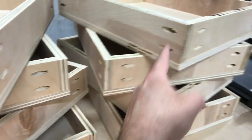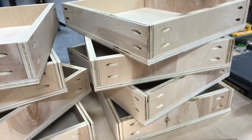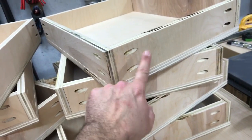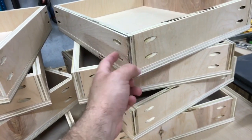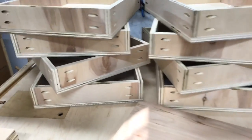After I got done drilling pocket holes for all of those, I just went back and looked at the plan — like, are you kidding me? I had to go back and drill pocket holes in these to go in here, so all of that was wasted on every single one of these.